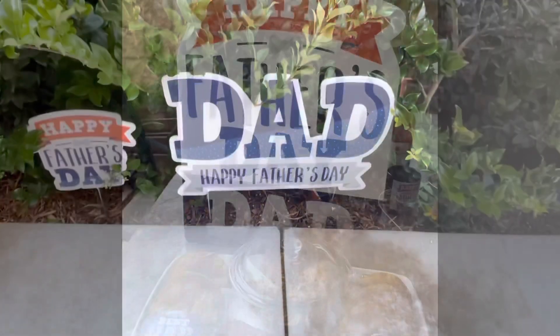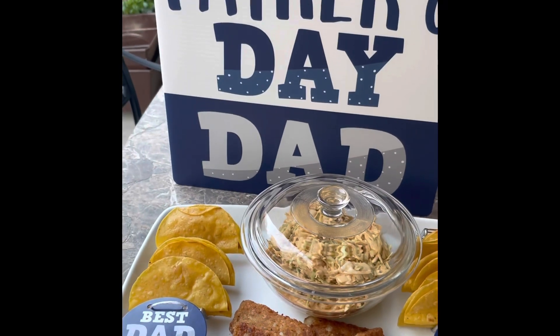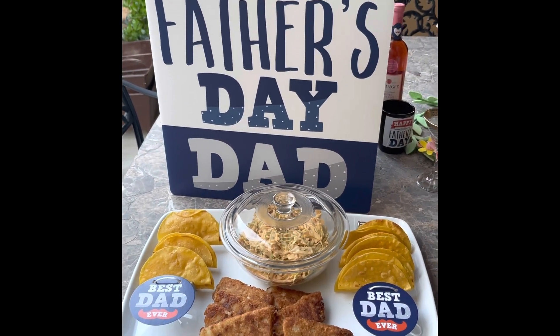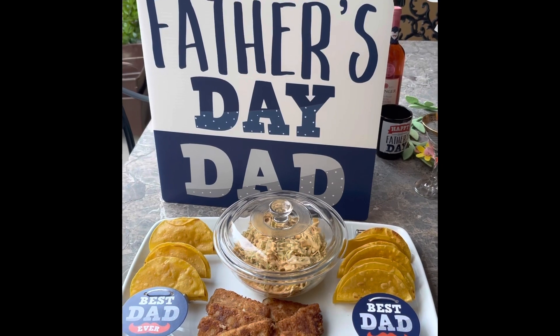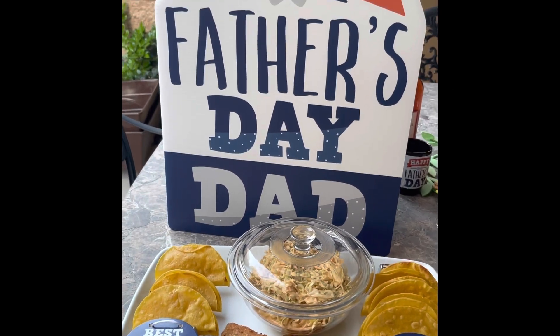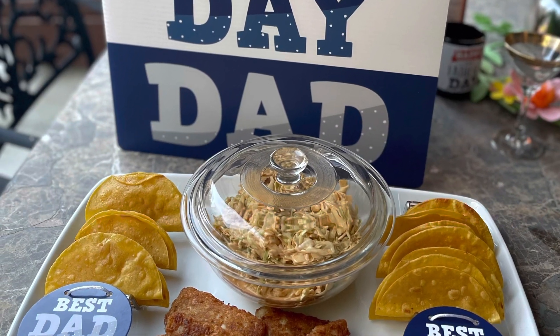With that being said, we made tacos for my husband - that's his favorite thing, he loved it. The big card was nice to have as a great decor piece to add to the table for the tacos we made for my husband. It's one of his favorite things for sure. Here you have the taco feast for Father's Day, and you can see how I used the 'Best Dads' there and 'Happy Father's Day.'